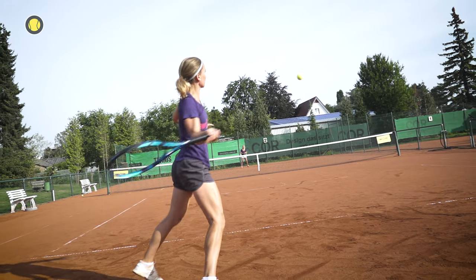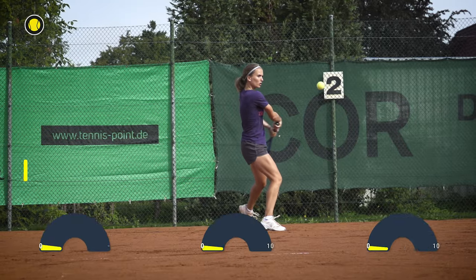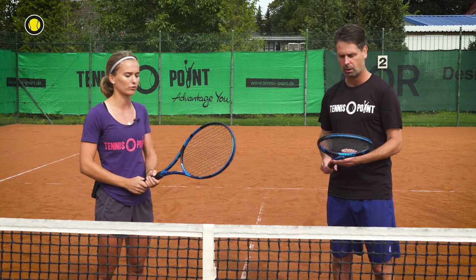They also updated the racket with another system, especially for vibration dampening, so if you hit the ball not directly in the middle, you don't have any pain or big vibrations in your arm. It's very arm friendly, so the racket is fine for every tennis player, from younger to older — it's perfect for all.